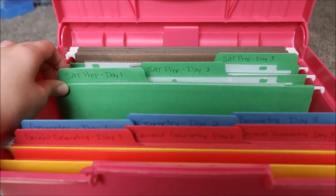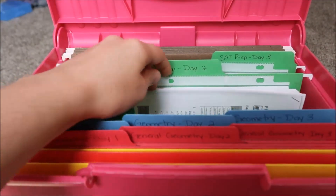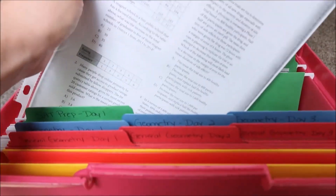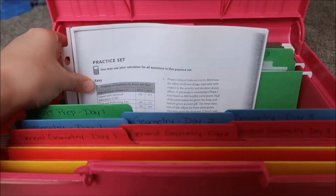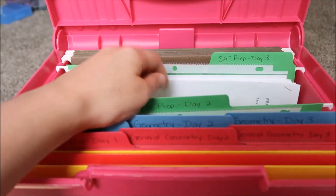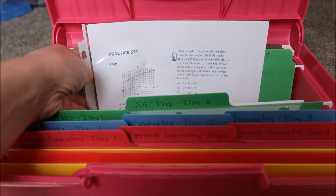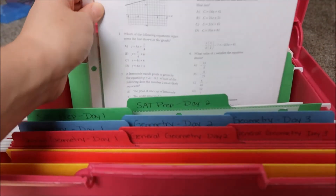My last prep is SAT prep. I have a triangle drill worksheet, a practice set of statistics questions, and another practice set of lines and graphing questions.